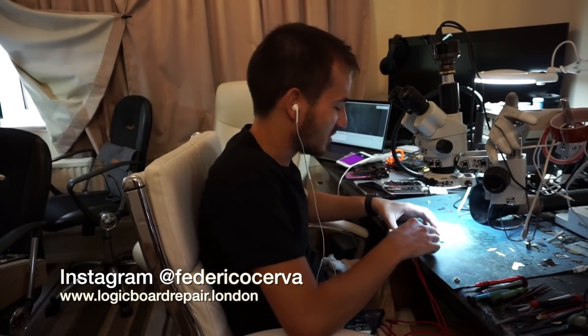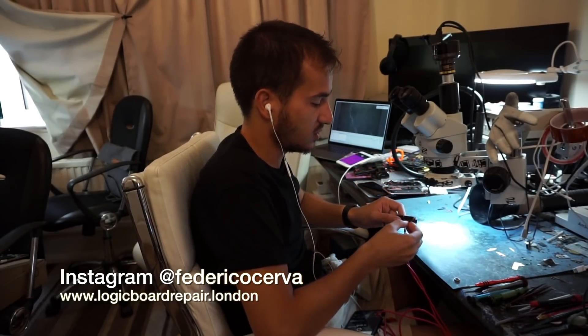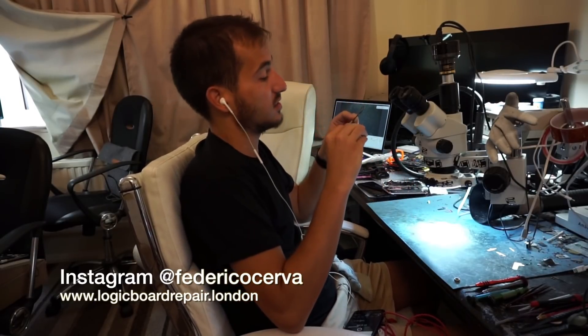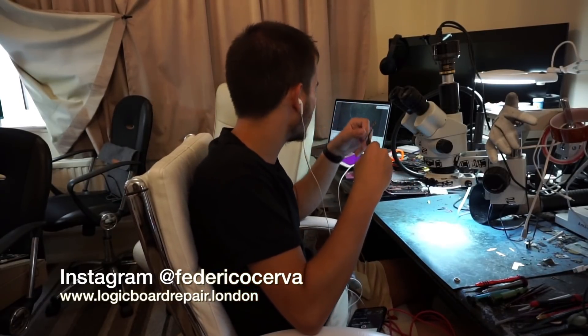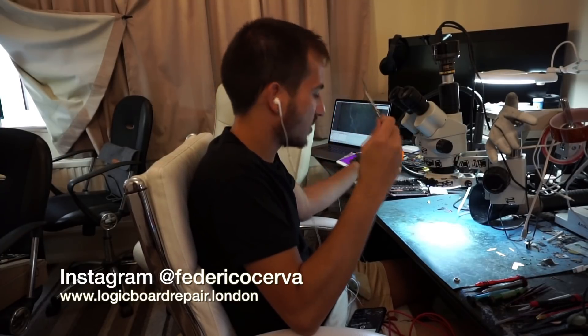Hello everybody. Today we have a dead iPhone 7 that was mailed to me. They need the information recovered. There are probably signs of impact on the screen, so this is probably after a drop. Let's see what we can do.